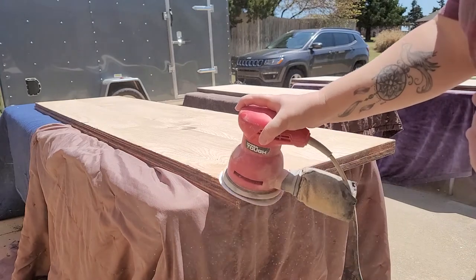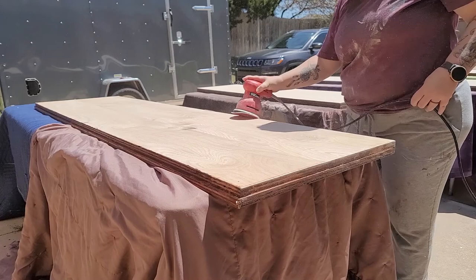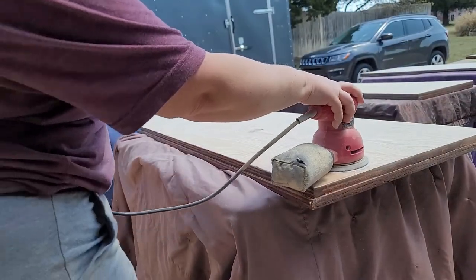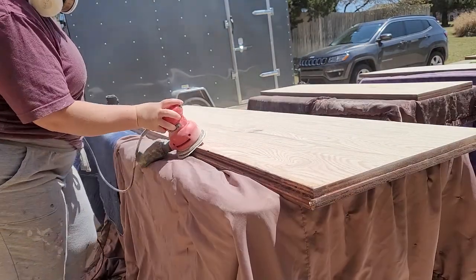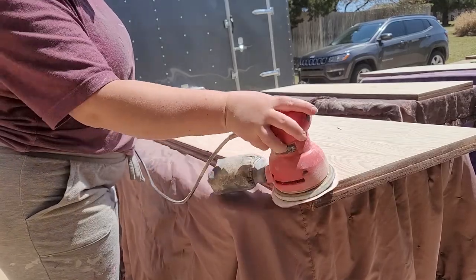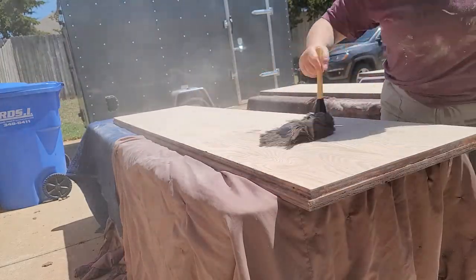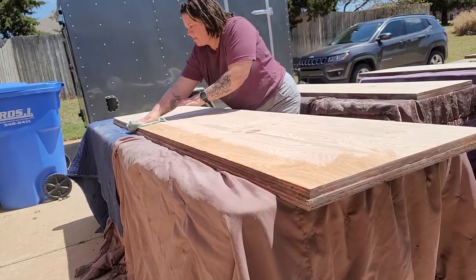The next morning I used my 120 grit sandpaper and my orbital sander to go around all the edges first to make sure they are nice and smooth and that no material will catch on them. I also sanded the entire surface of the panels. After sanding I use my super fancy feather duster and then come back over the piece with a damp lint-free cloth to remove any dust residue.